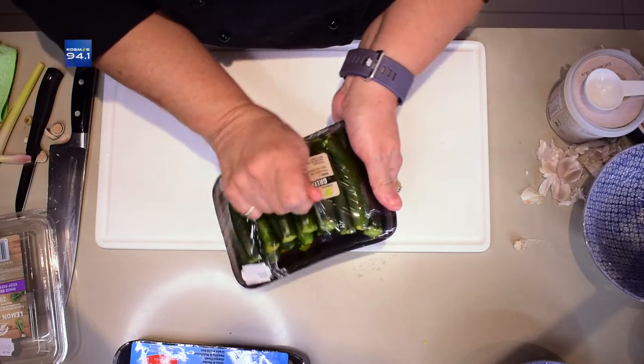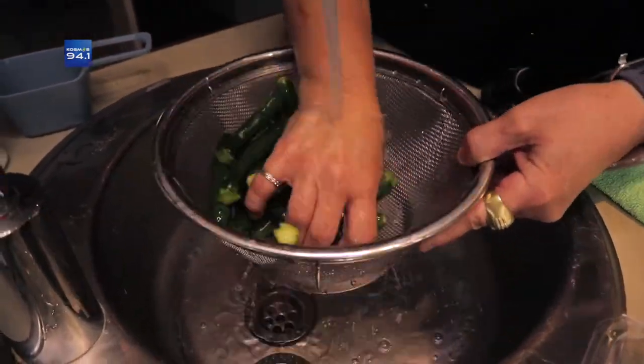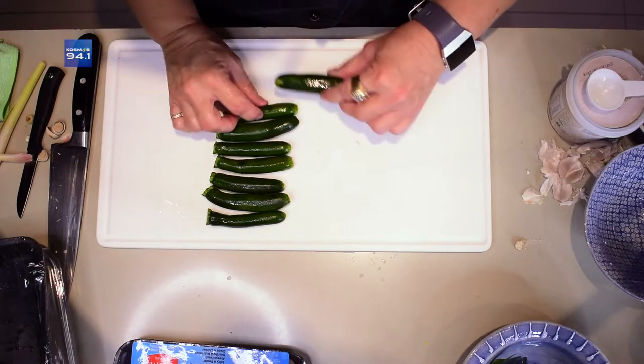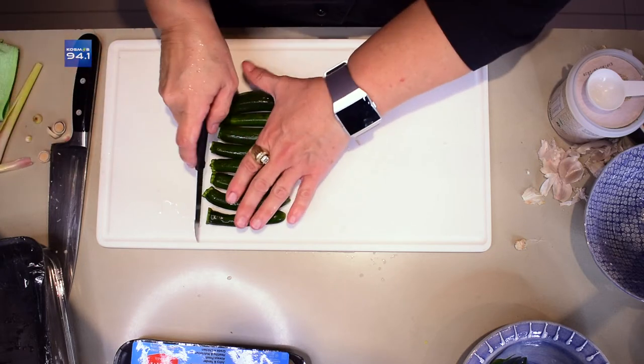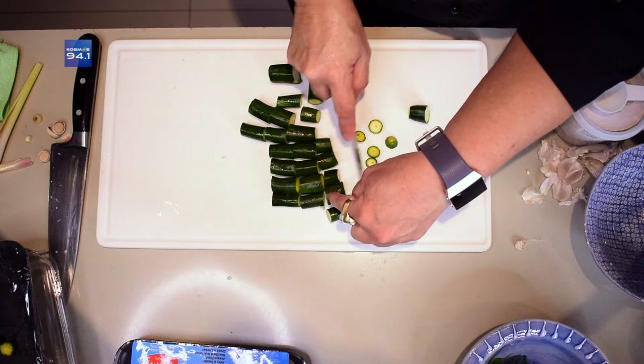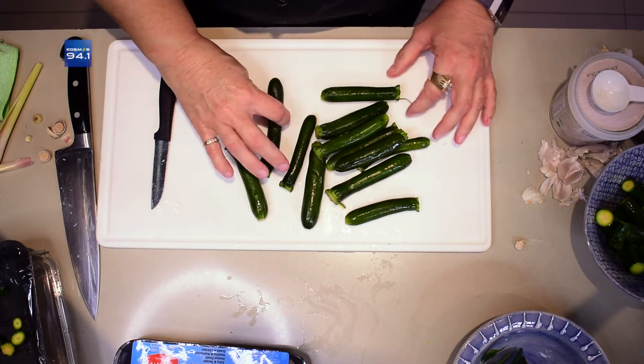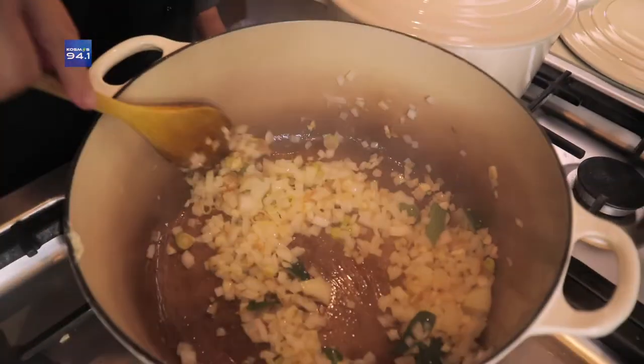So lank hy stadig begin prit, gaan ek oorgaan en gou so lank my groente begin chop. Ek hou baie van hierdie baba-babymarrows, maar onthou net, hierdie goed moet altyd baie mooi afgespoel word. Hulle is so dun en fyn — ons gaan hulle nie vreselik fyn chop nie, ons wil nie hulle moet wegraak in ons dis nie. Ons gaan hulle eers 'n bietjie later bysit saam met die hoender, want hulle is so klein en fyn — hulle gaan so vinnig kook en ons wil hulle nie pap hê nie.